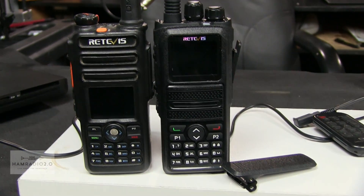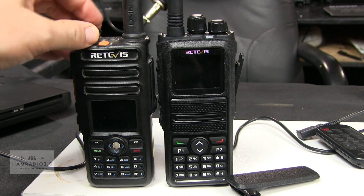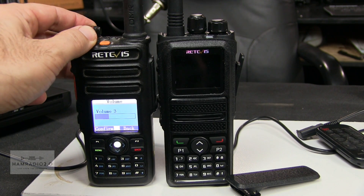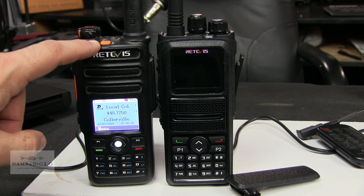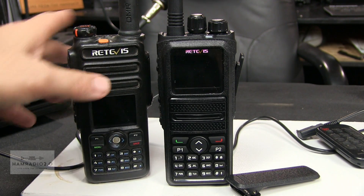A lot of the information you're going to see on my DMR code plug programming episodes will have to do with the N0GSG contact manager. Let me show you guys the screen on this radio real quick. I wanted to go get my RT82, which is this radio right here — the one on the left — and again this is the one that's very similar to the MD-2017. The MD-2017's got blue accents where this one's got orange accents around the PTT.